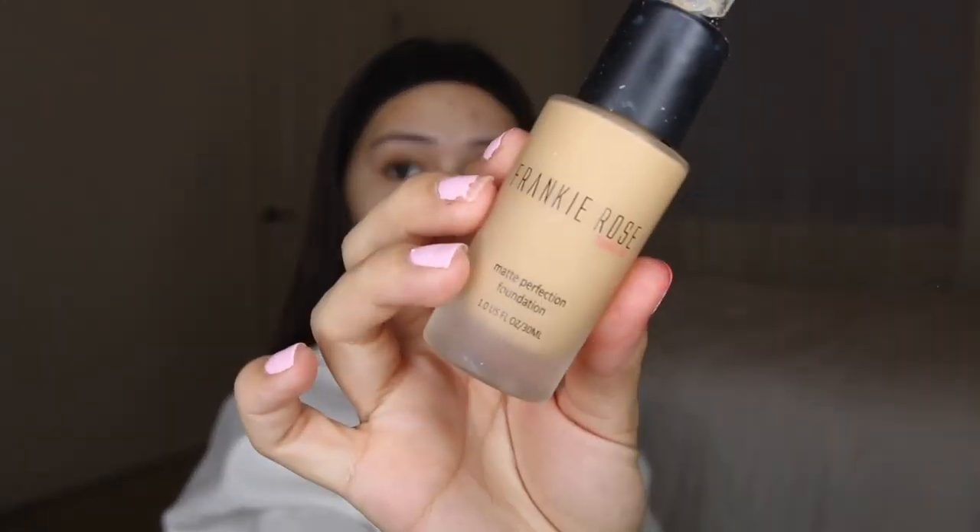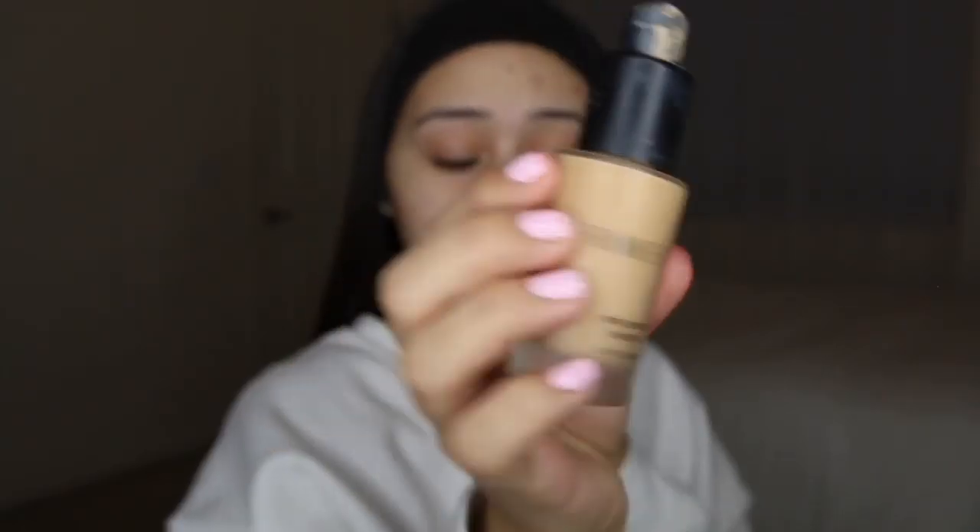Don't mind this big volcano on my forehead — I don't know where it came from — but we're gonna roll with it. I'm trying to pick up my skin because I'm tired of having scars. I'm going to pop on my foundation too. I'm using the Frankie Rose foundation in the shade olive. This is the only matte foundation that I actually like.